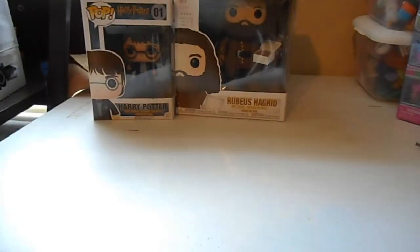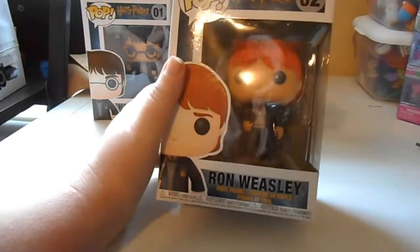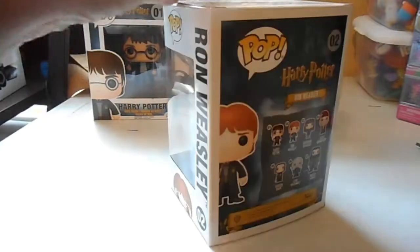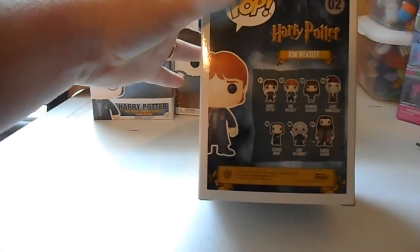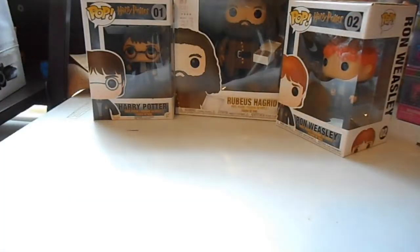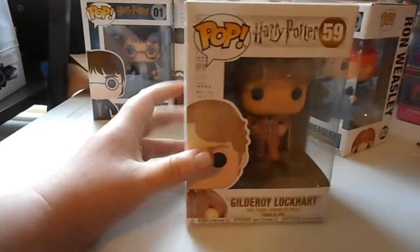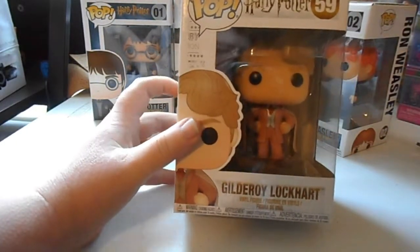We got Ron — you can see the tape kind of in it. I forgot to show you what it looks like on the back from the other one, but here you go. I want that Hagrid too. Here's Gilderoy Lockhart — there's a chase version of him that's blue, but I just got this version for right now until I can find that chase.